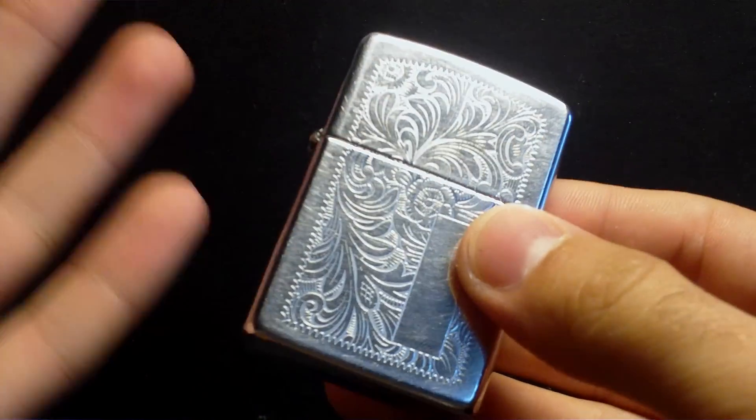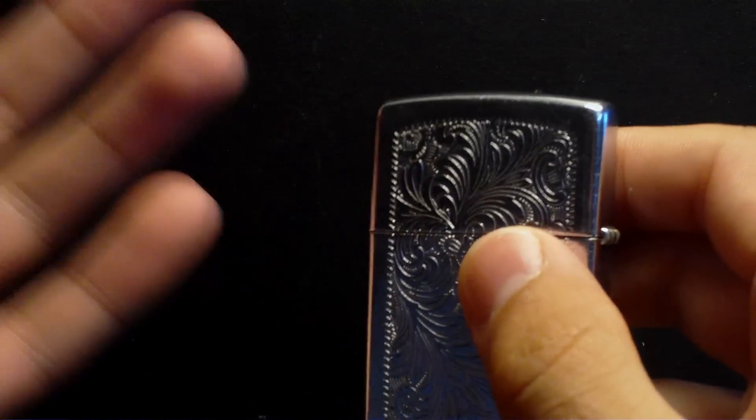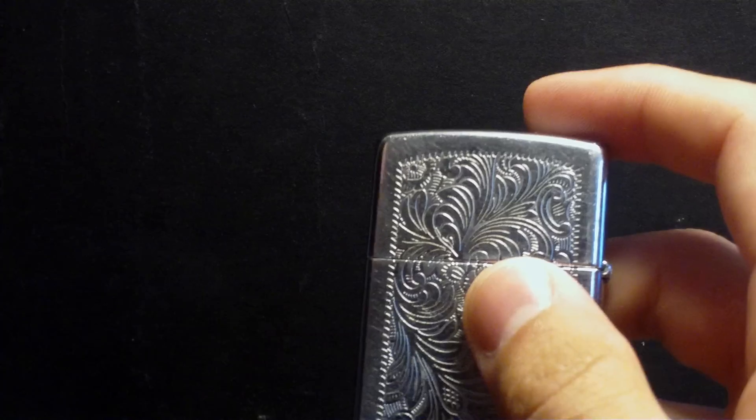Hi YouTube! I have another Zippo review for you guys. This one is called the Venetian. It's one of the most popular Zippos ever made.